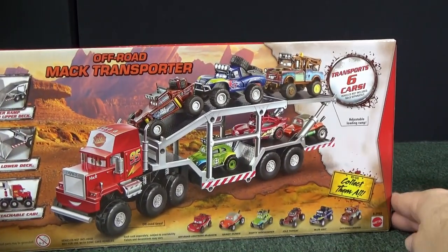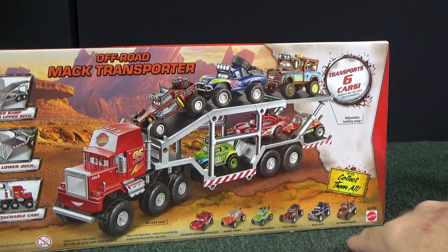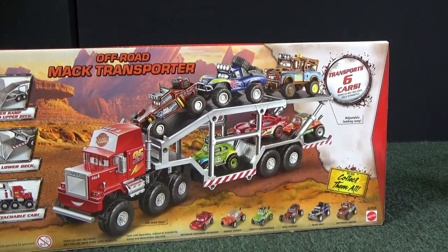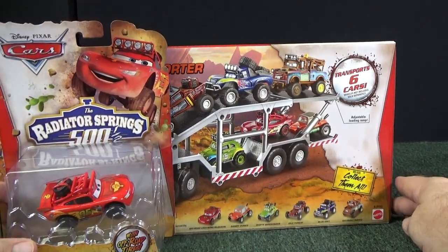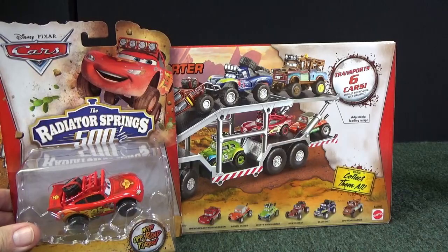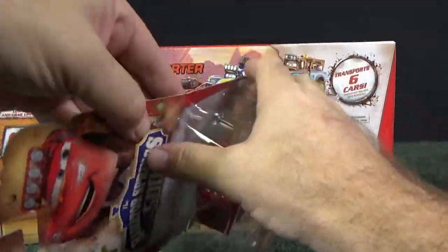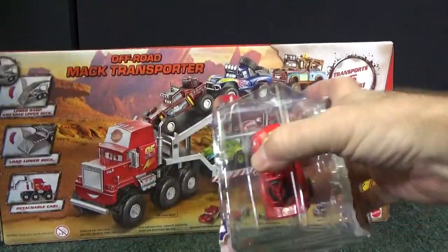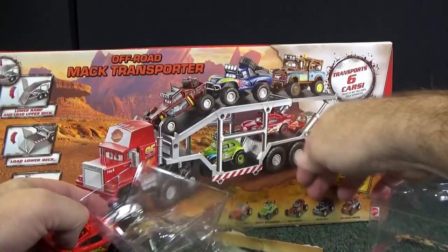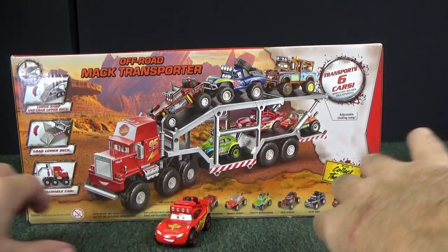Here you can see the six models again on the bottom — one, two, three, four, five, six. I have them all as well. Let's take a look at the packages before I open them up. Here of course you have Lightning McQueen — he is called Off-Road Lightning McQueen. Let's go ahead and put him in his spot. There's Off-Road Lightning McQueen.